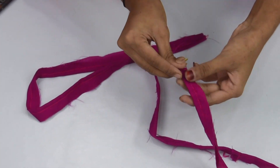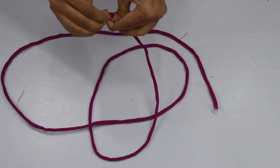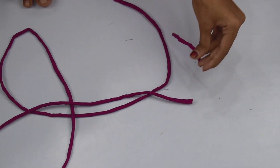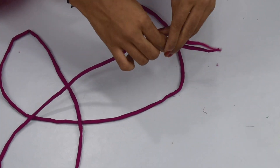Now we have to make small pieces of beads. We will give cuts to these beads — I will cut 3 inches each. I have cut all the 3-inch pieces and we will cut all over the beads.